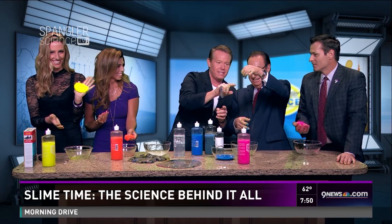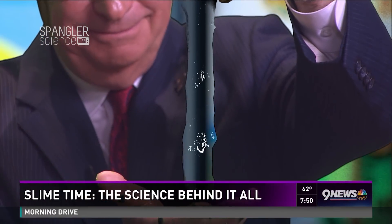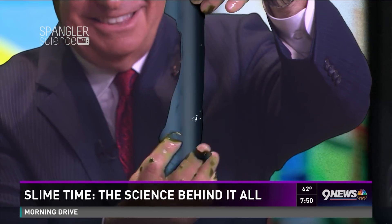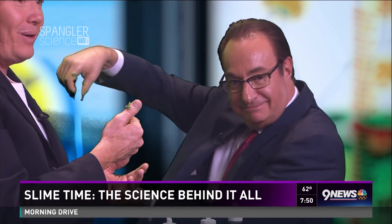Gary's is the best because we made this one the same green as our screen back behind us. Look — it looks invisible now. So weird. You are now invisible. It's like you're holding nothing.